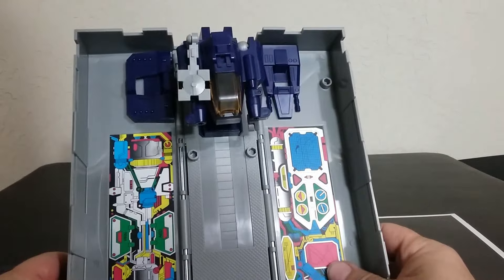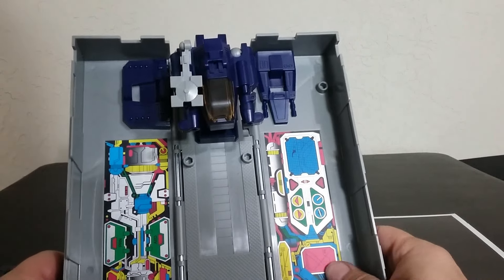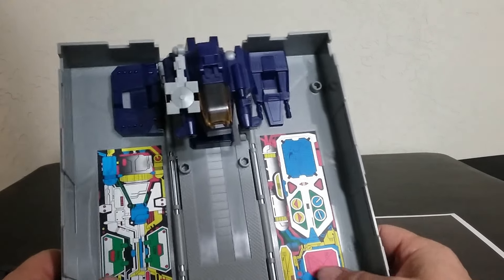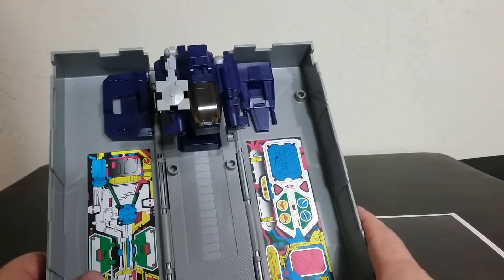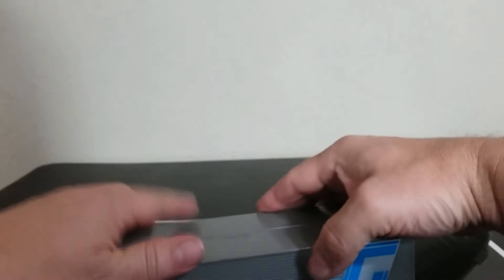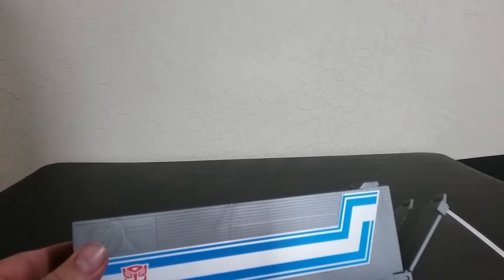We've got nice details here. Hard to tell if it's a sticker or if it's just painted on, but I think it is a sticker. All of these are similar to the original G1. So let's close this back up and have a look at a comparison of this trailer to an original.